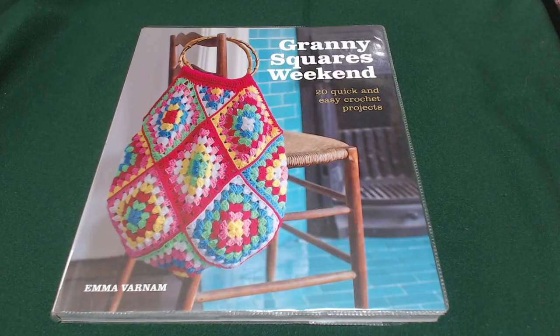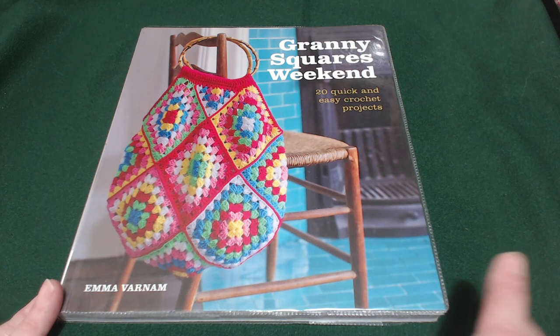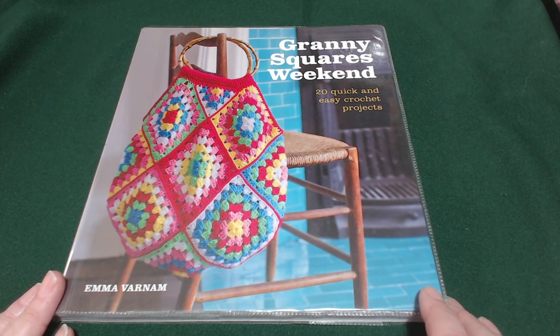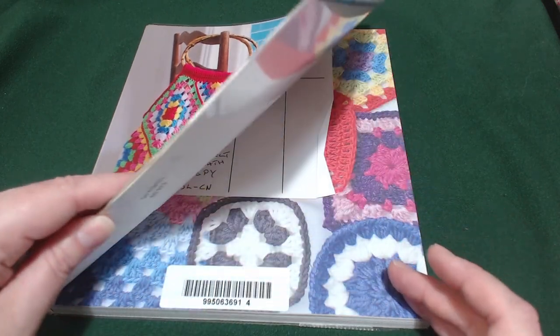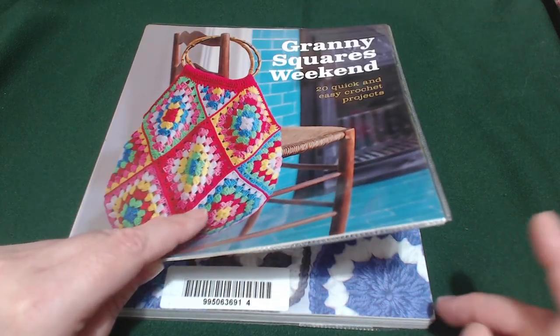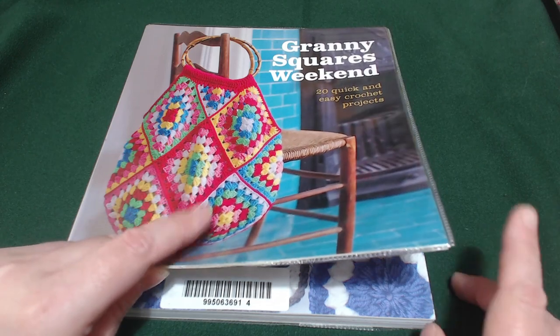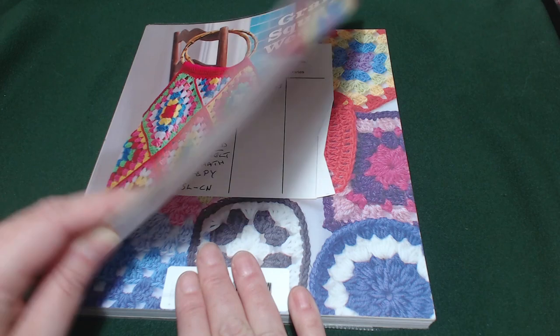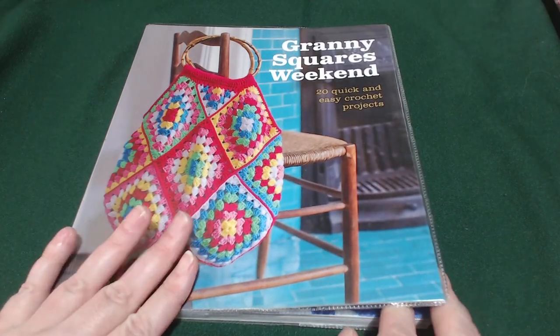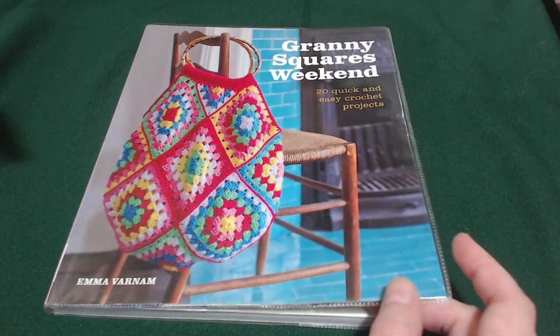This book was first published in 2013. The price you would have been paying is £14.99 in the UK and if you're in the US it'd be $19.95 — not too bad.